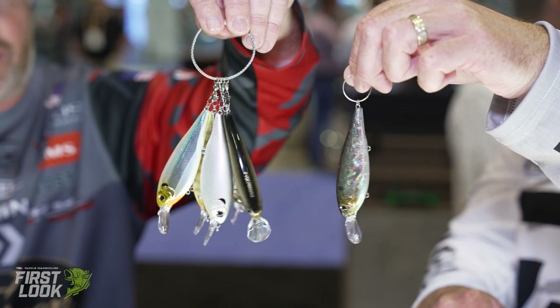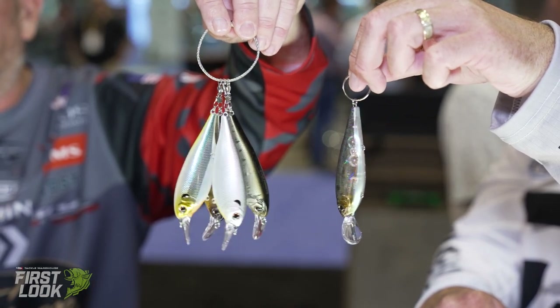This is the Evergreen XV5 X-Over — a hybrid jerkbait/crankbait fish-catching machine — available for pre-order now at TackleWarehouse.com.